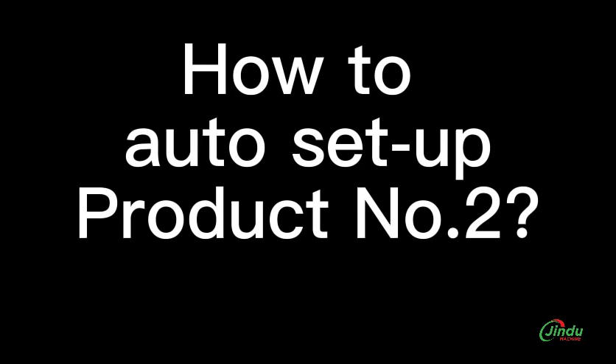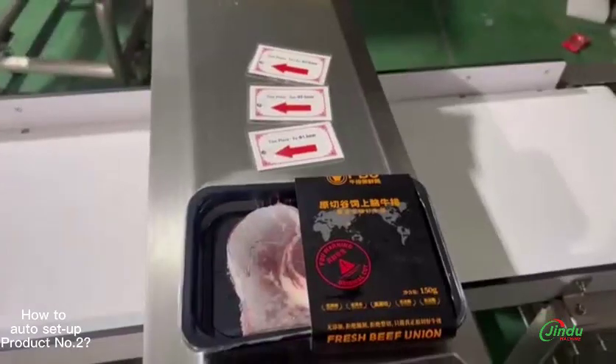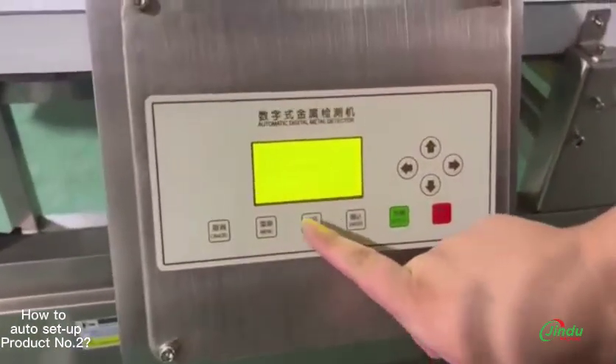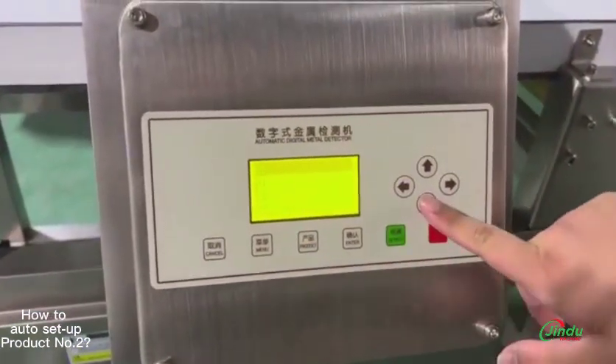You have more than just one type of product that needs to be tested. This video is about how to change to product number two, product number three, etc., and do the auto setup procedure. First of all, press product so that you go from zero zero to zero one. That is your product number two.